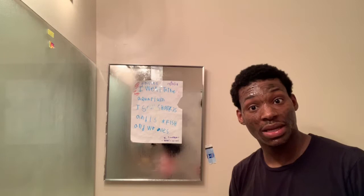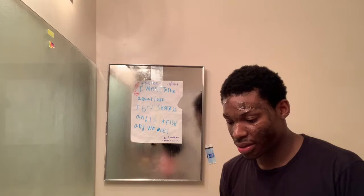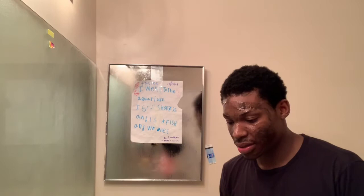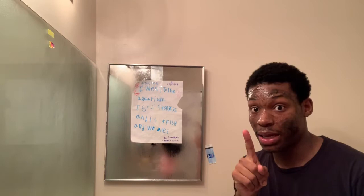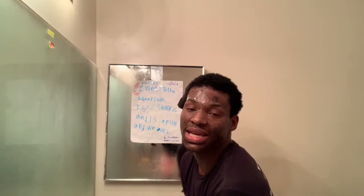Alright, it's been on for 10 minutes — time to rinse. If you want to see the full skincare routine, check the previous video. Rinse with cold water, not warm — never warm. I'm kidding, you can do warm sometimes, but for this mask use cold water. If you're just washing your face normally, warm water is fine.